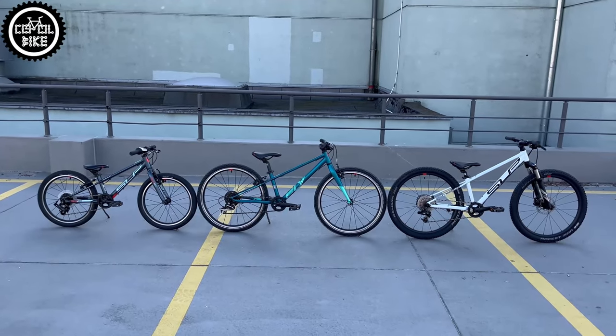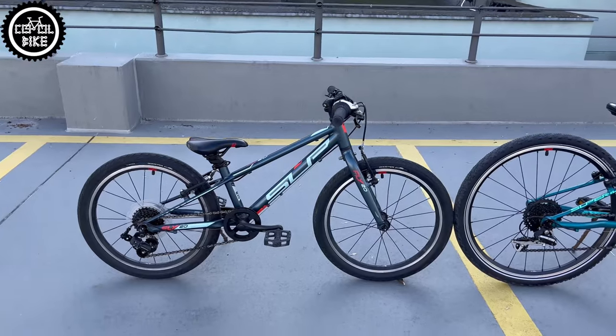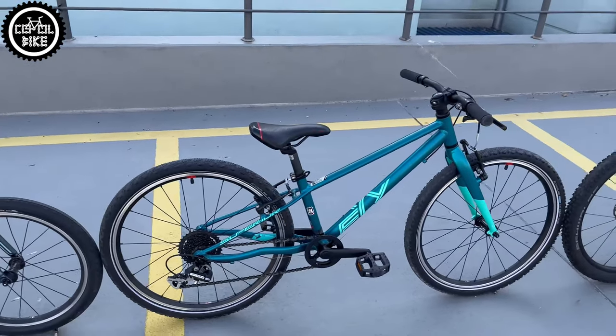Hello! I present Superior Fly and Team bikes in size 20 and 24 inches, for kids from about 4 up to 10 years old and from 100 to 140 cm tall.